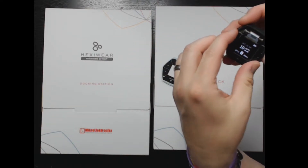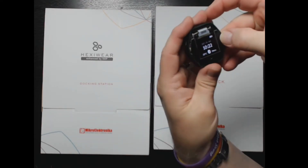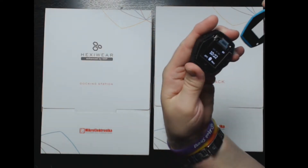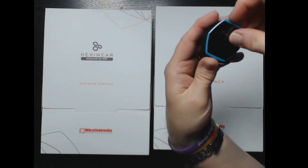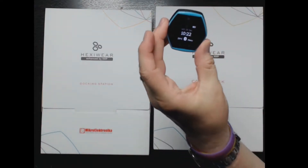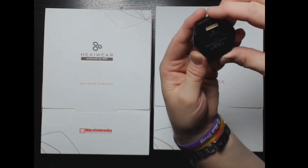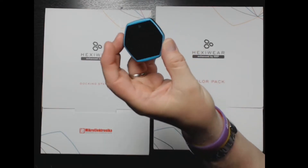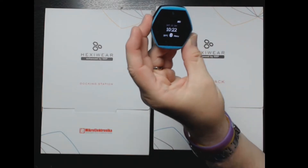It's also got an optical monitor for heart rate measurements. It's got a gyroscope and a magnetometer so you can count the number of steps. That's the device itself — it also has a little speaker so you can hear alerts, and a tactile vibration when you tap it.